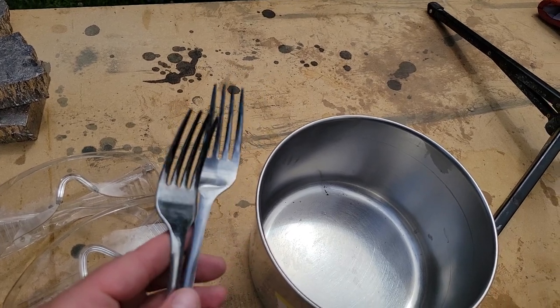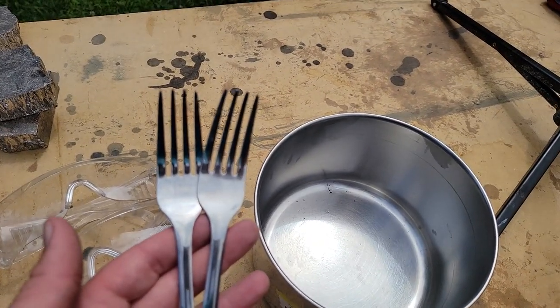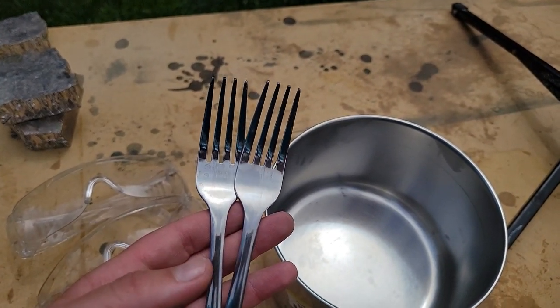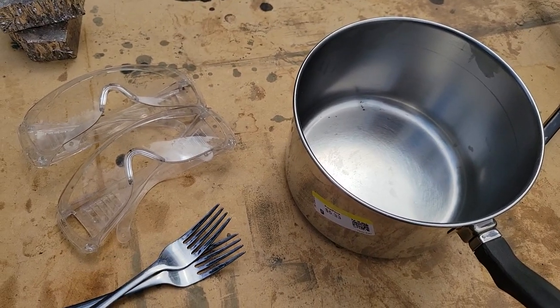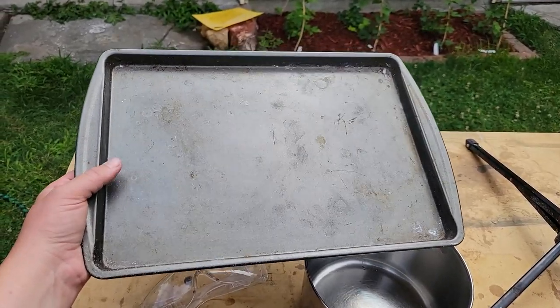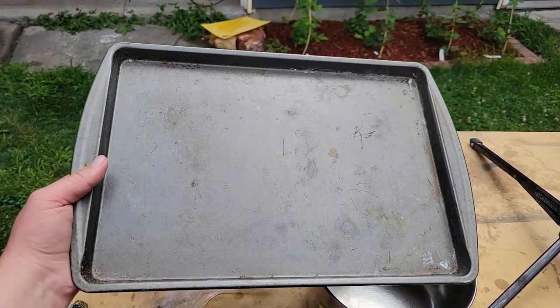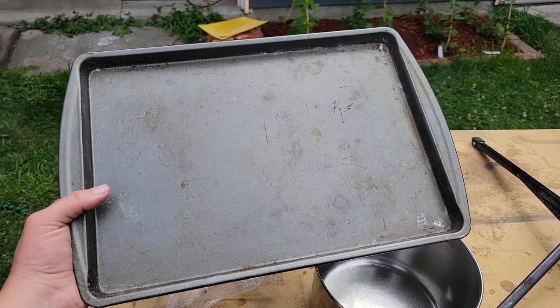A couple of forks, also never going to be used for food again. We just actually replaced our forks and knives, so good timing on that — these are old ones. And then leather gloves, which I don't have here — I need to go find those. And then I also have an old cookie sheet to put our crystals on once we pull them out of the pot, also not going to be used for food ever again.